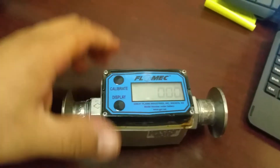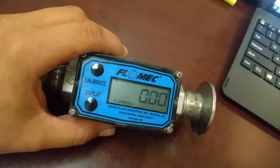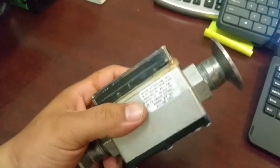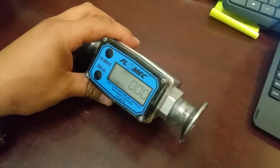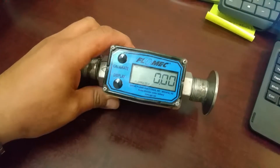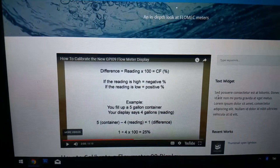Hey YouTube, quick video on how to reset this FloMech water flow meter. Right now it's not working correctly — it's misreading everything. We're pouring water in and it's not calibrating correctly, so I've been doing a little research online at their website. Here's the video on how to calibrate it.